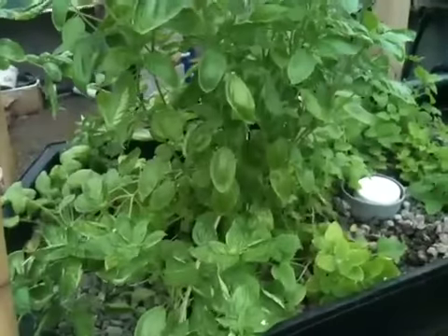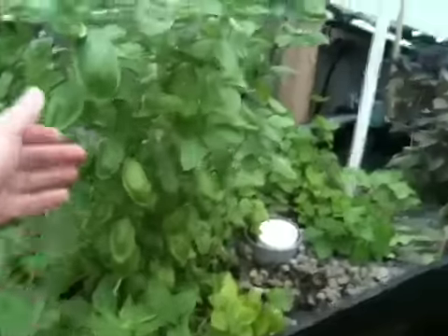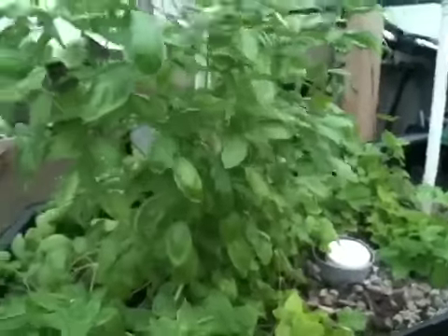This plant here is basil — this huge one. I've harvested that a few times now.